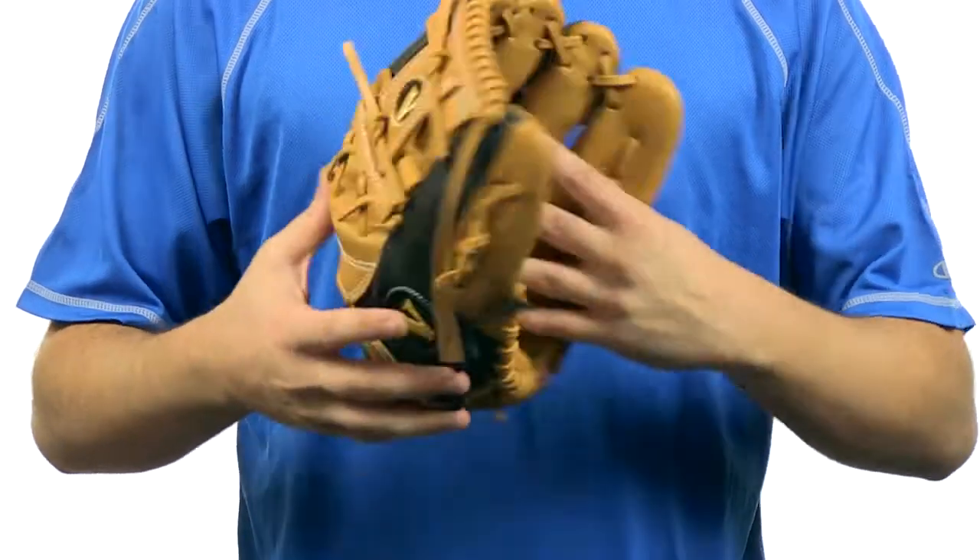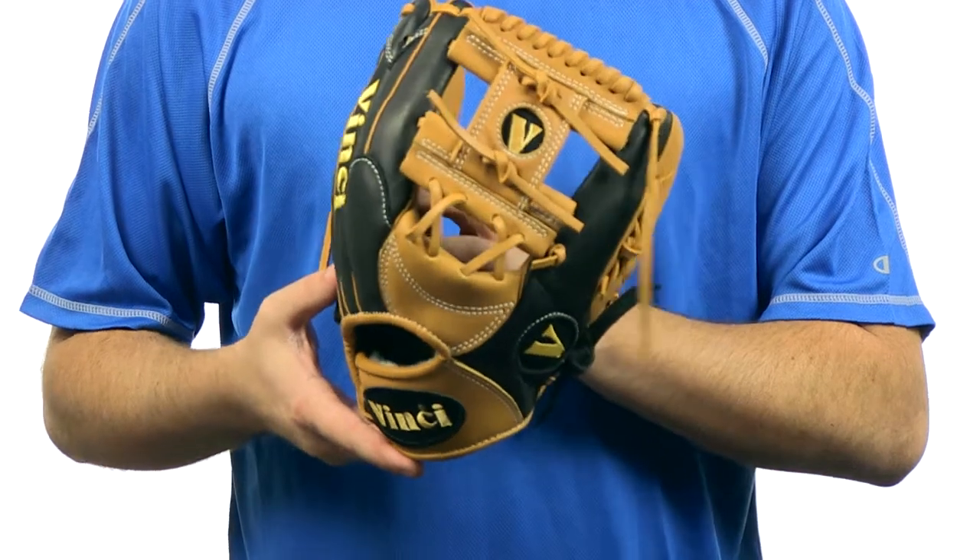What's up guys, I'm Jake from JustBallGloves.com and this is the Vinci Pro Black & Tan Series 11.5 inch glove. This glove right here is an 11.5 inch pattern. It does feature a conventional open back and an I-web.